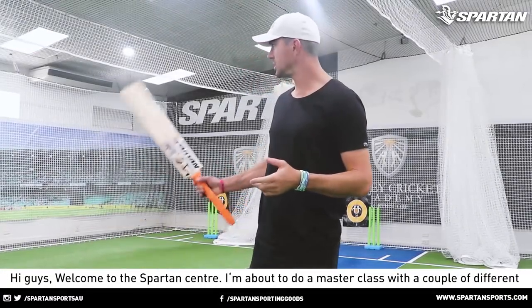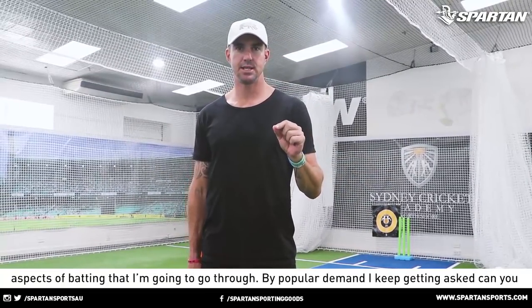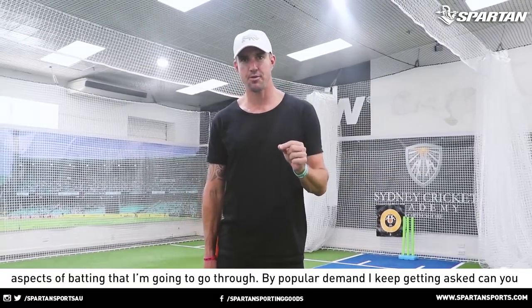Hi guys, welcome to the Spartan Center. I'm about to do a masterclass on a couple of different aspects of batting that I'm going to go through.